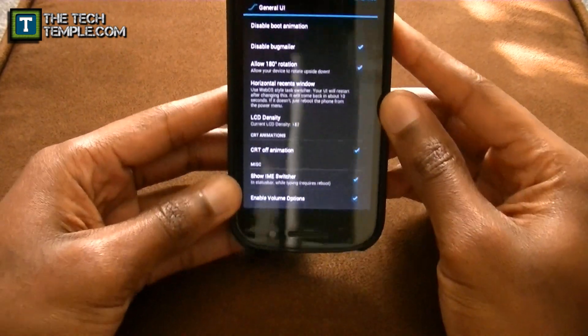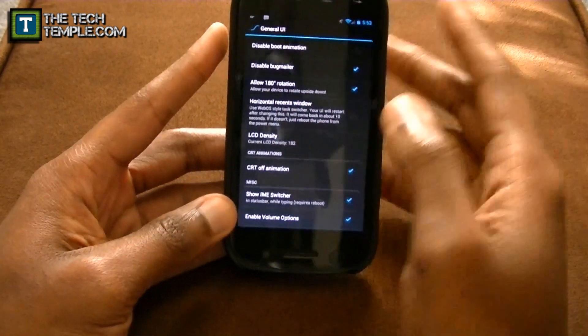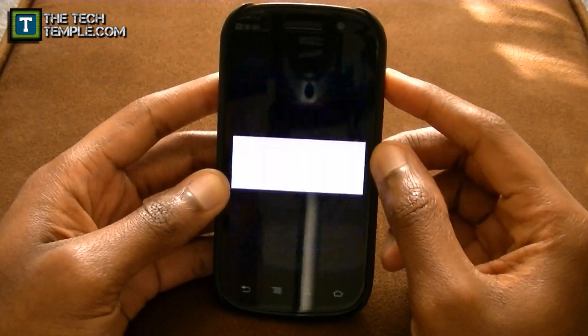You can disable the boot animation, and you can allow 180-degree rotation so your phone rotates pretty well. That way if your charger is at the top of your device, you can still have it positioned that way. It's a nice animation flipping back. I don't use that so I'll turn it off.